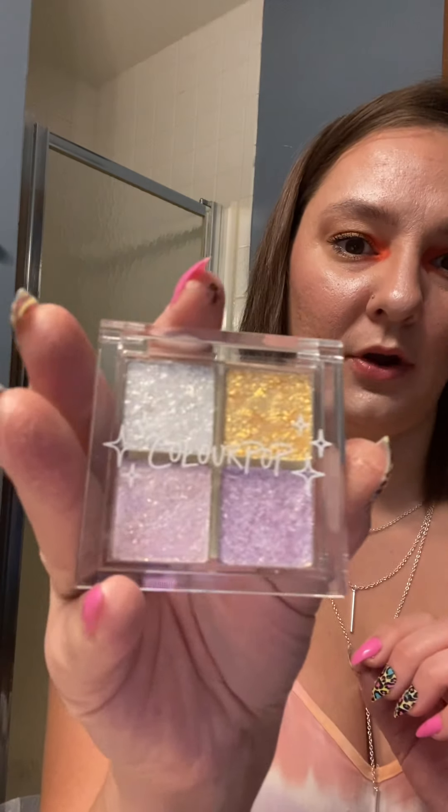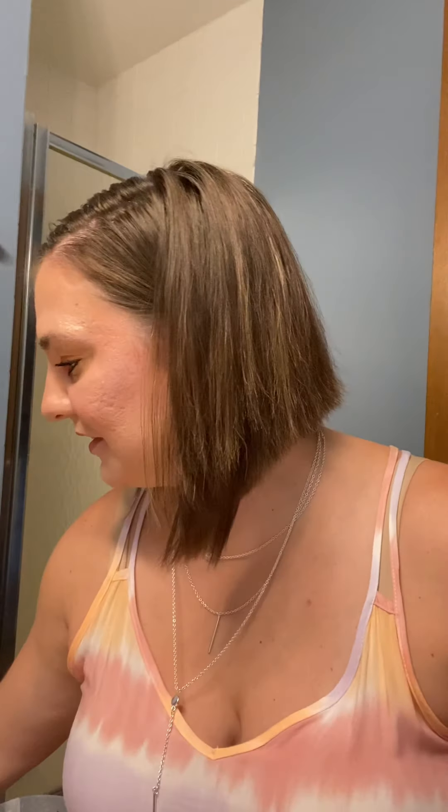So they have the ice cream scoop collection right now. I wasn't into a lot of the quads because they look like dupes to me — like I think it's called Sunday Funday and it reminds me of the Barbie palette, so I don't need that because I already basically have that. This one's called Rainbow Sprinkles and it basically just has different shimmeries. I had to grab this one because I figured I could always use it on top of other colors that I already have — nothing wrong with that.